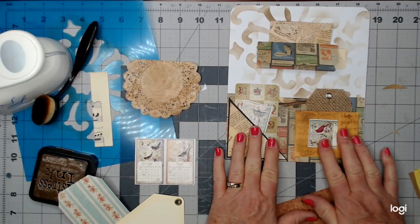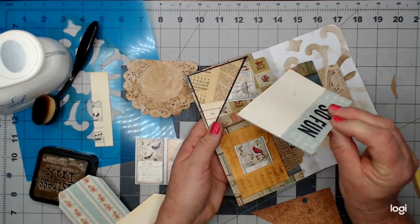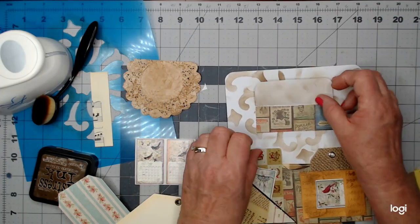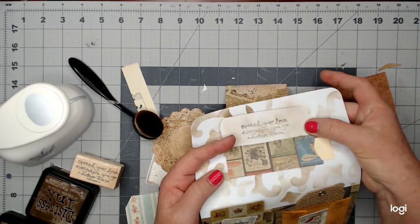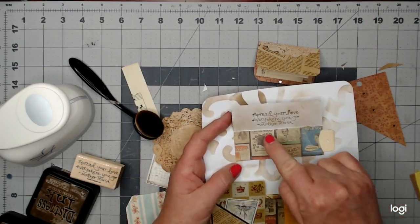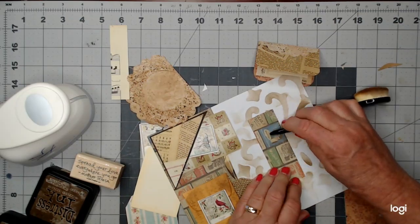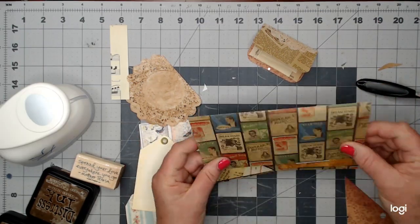In the back big pocket I added one of these beautiful cards — I think it's Graphic 45 — and I'll probably put some more stuff in there later. I also just got a little rubber stamp and stamped a little verse right there: 'Spread your love everywhere you go' by Mother Teresa. I'm going to close that down and burnish it down.